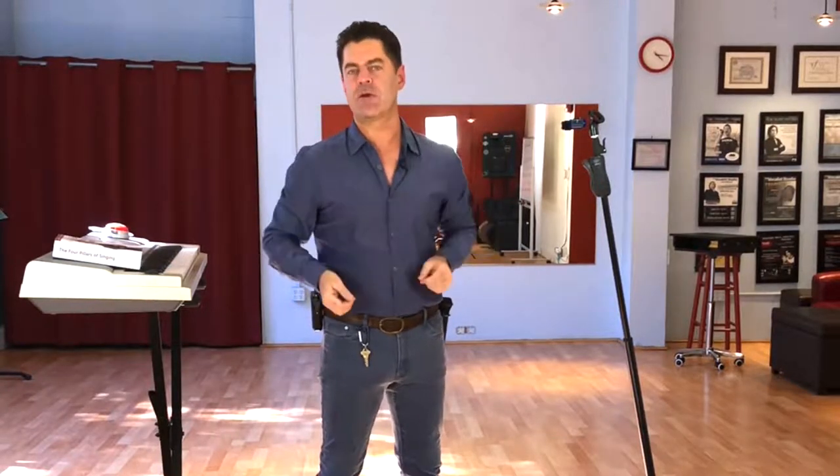We use the French term embouchure because there really isn't an English word that can incorporate tongue, teeth, lips, and jaw all together. It's just easier to use the French word embouchure. Now I'm going to get closer to the camera and let you get a better look at a singer's embouchure.